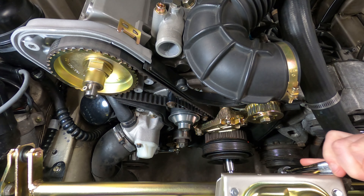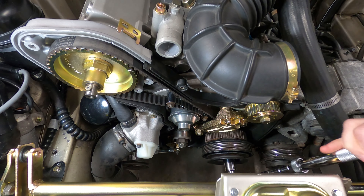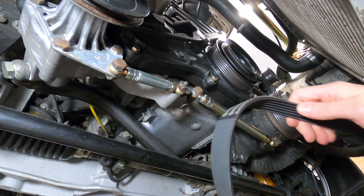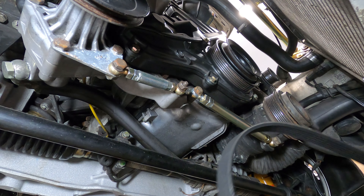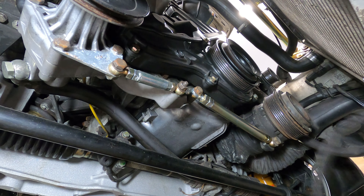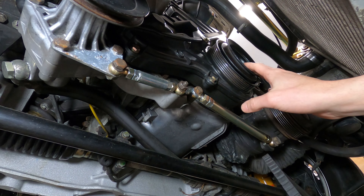With the belts removed, you can perform other needed work on the car or proceed to replace the belts as necessary. The accessory belts are routed over the pulleys below the car — the ribbed belt is for the alternator and AC compressor on the larger pulley, and the V-belt is for the power steering pump and its V-belt pulley.